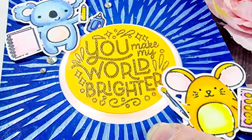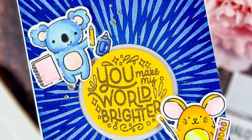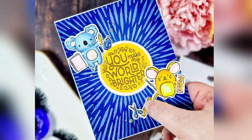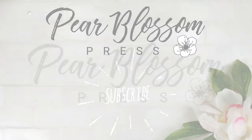Thank you for spending this time with me today and please do consider subscribing if you aren't already. Don't forget to drop your comments to let me know whether you prefer to use realistic colours or like to mix it up a bit — or maybe you do a bit of both depending on your mood. Have a lovely, happy, safe and wonderful week. Stay crafty, bye!